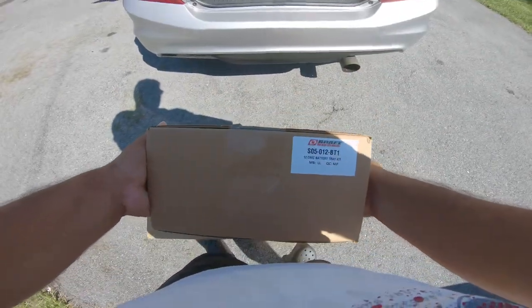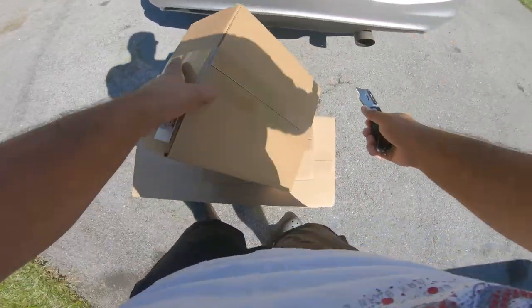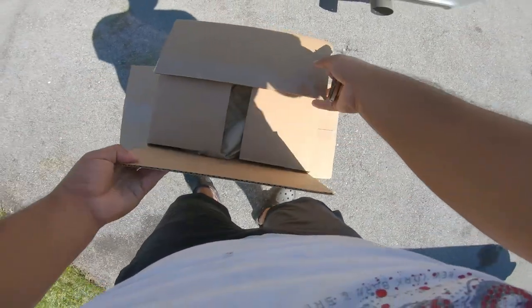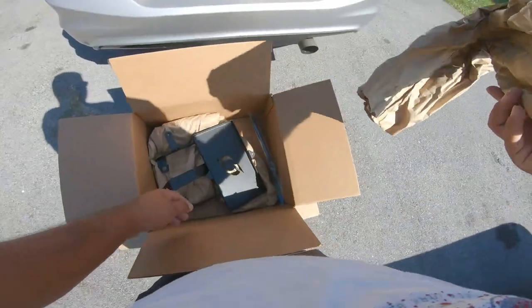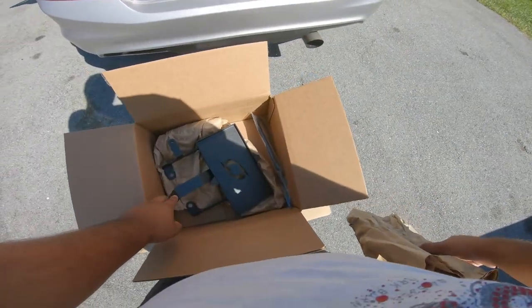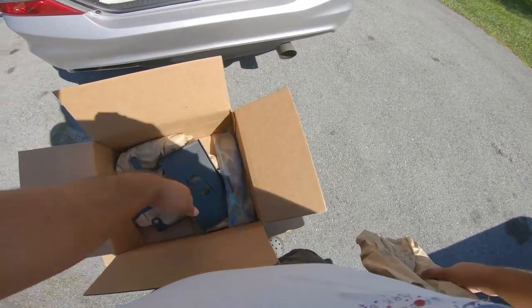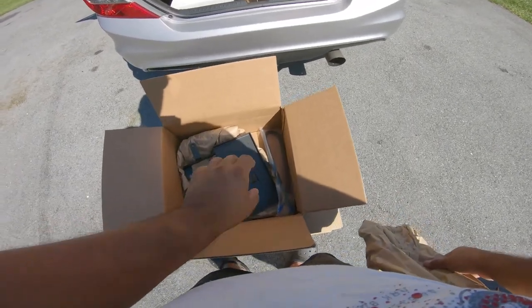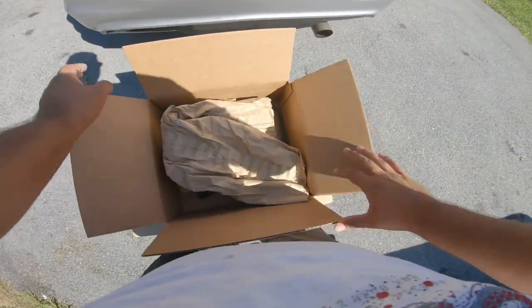This is a battery tray kit. I don't even know if I would have to do it, but this is a kit so you're able to have more space in the engine bay - you can easily move your battery to another area with this kit. You just put your battery on here. I'm hoping that my battery actually fits in this tray, but either way we'll make it work.